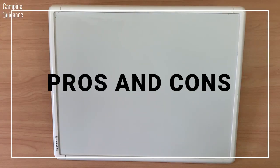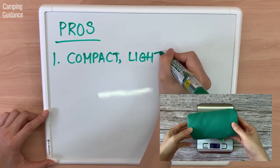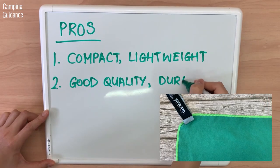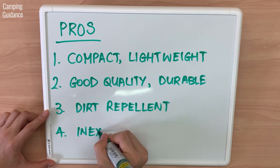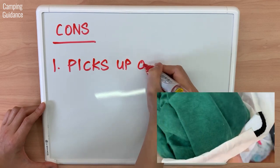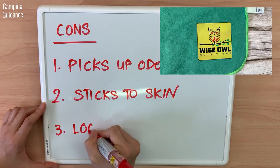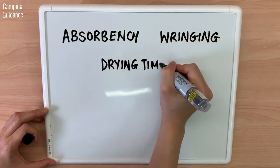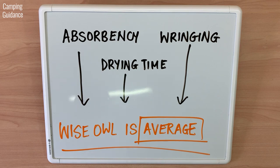My personal pros for the Wise Owl towel: it is compact and lightweight and is one of the lightest camping towels I have. The quality is good and the towel has been holding up over four months of usage. It's also resistant to grass, dirt, and sand, and most importantly it's inexpensive. Cons: the Wise Owl towel tends to pick up odours and did not perform well in my odour-resistance test. It's also one of my stickier towels and I didn't like the feeling of the logo when drying off. As for absorbency, wringing, and drying time, the Wise Owl was average compared to other camping towels — so neither a pro nor a con.